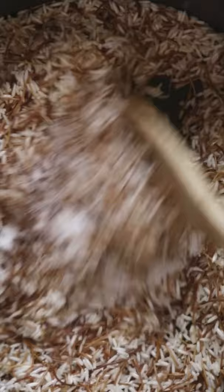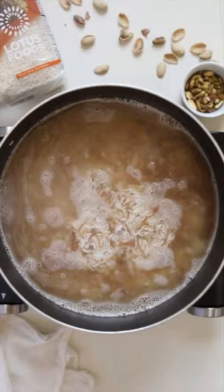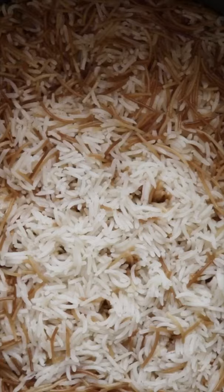Bring the mixture to a boil and then reduce heat to simmer. Cover and let it cook for 15 minutes. Let it rest with the lid on for 5 to 10 minutes, then uncover and fluff with a fork and serve as is or top with nuts.